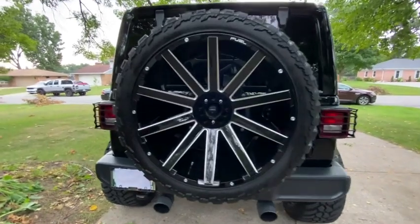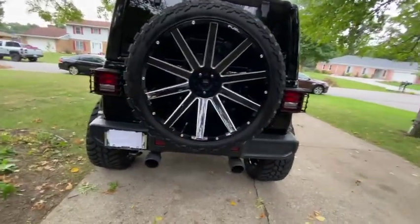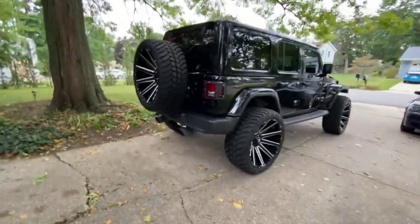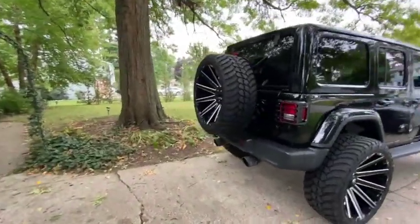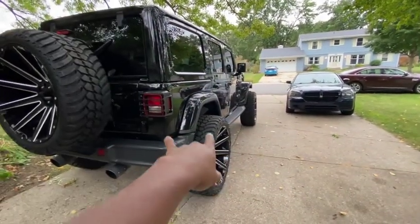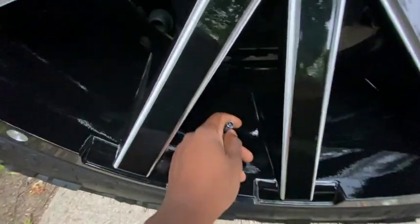I think you need the fifth wheel to make the Jeep look right — it makes it look more official. My advice: go ahead and get the fifth wheel. Don't just cover your regular stock wheel with a spare tire cover, because if you get a flat, your stock wheel won't fit since you're now running 26-inch wheels. Break down and get that fifth wheel — it'll make your Jeep look so much better. I promise.